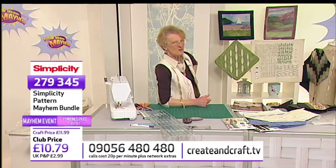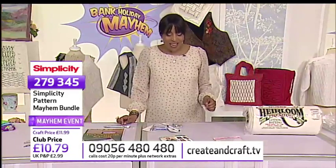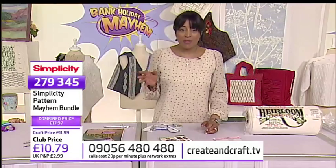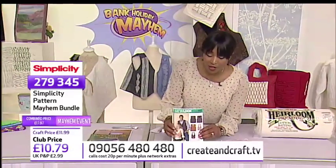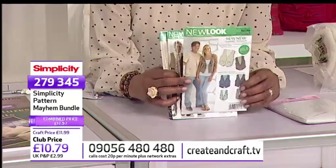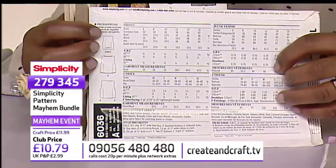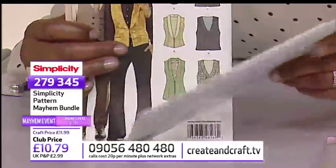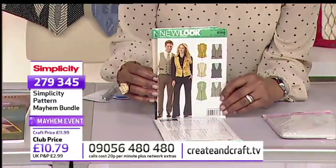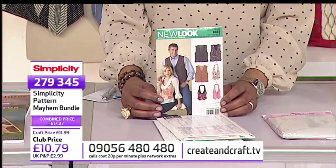Let's move on to the back in just a second. But first we'll have a word with Jackie because we're so busy on the website and on the phones — 60% of the entire stock of your patterns have gone. So pattern 6036, that's the one Jenny's using. Remember, this is unisex — you've got sizes from extra small right to extra large. It's all nice and easy. You've got all three patterns for that brilliant price of just £11.99 or £10.79 if you are in the club. Item number 279-345.